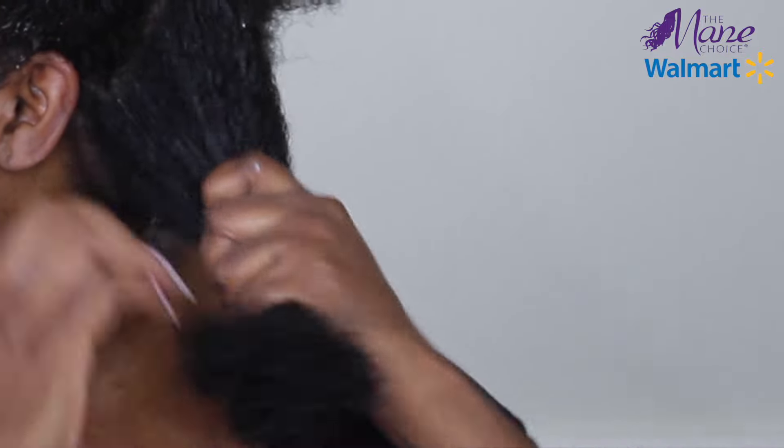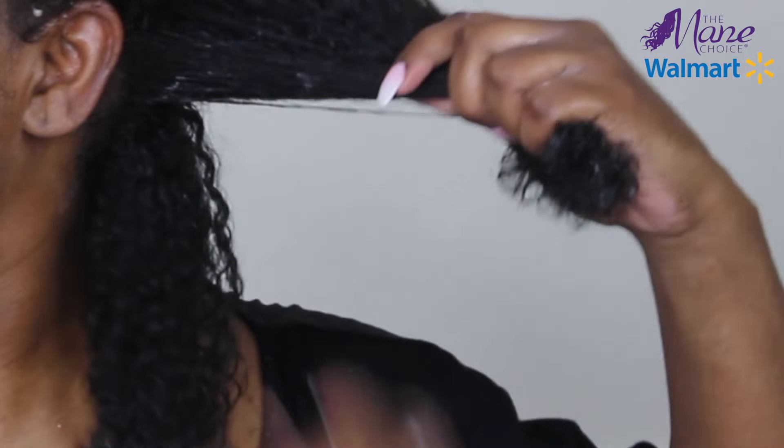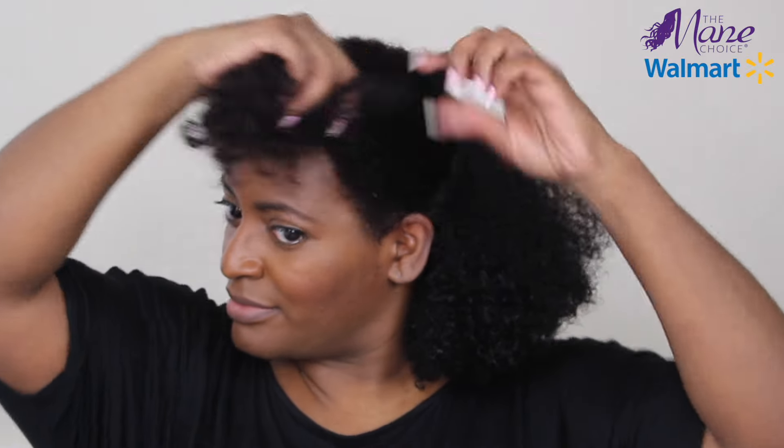Which is what I'm noticing with this conditioner. And as you can see, lots of slippage here as well, and my curls are popping even more, which I love. Again, dividing in a smaller section to run the product through. Now that my hair is cleansed and conditioned, it's time to style. I like to divide my hair into four sections for easier installation.